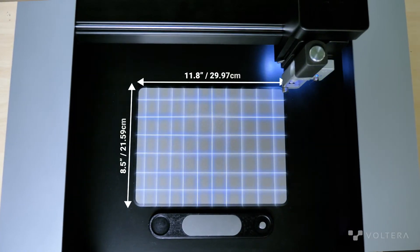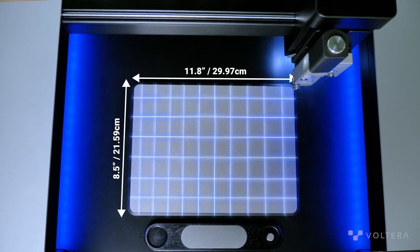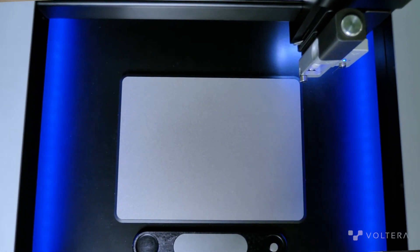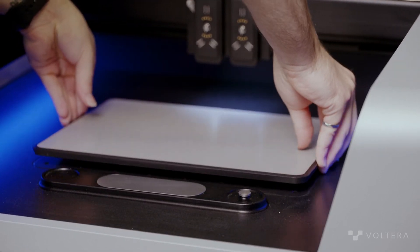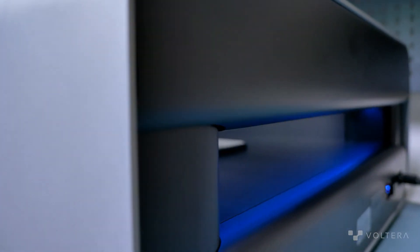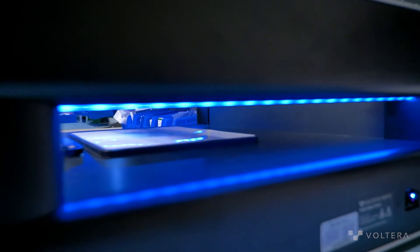NOVA's modular work area has a maximum print area of 8.5 by 11.8 inches, a bit larger than an A4 sheet. When we say modular, we mean that it can handle a variety of mounting configurations, like our drop-in vacuum table. The design of NOVA is open-ended on each side, which will give you greater substrate flexibility and handling with substrates that are larger than the print area.